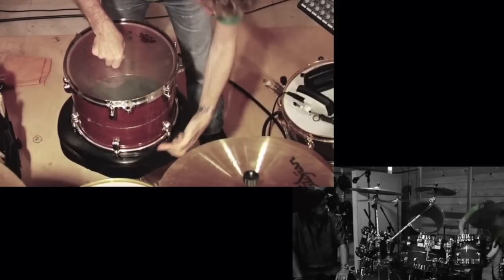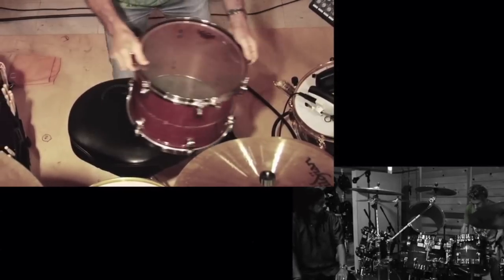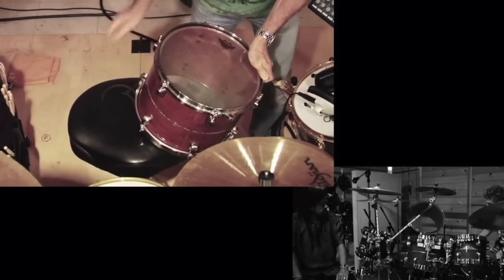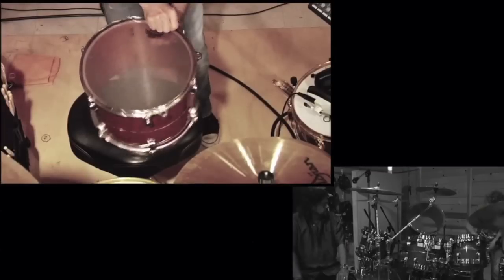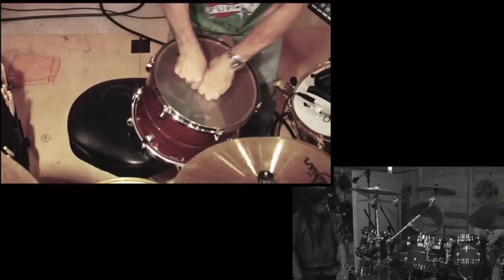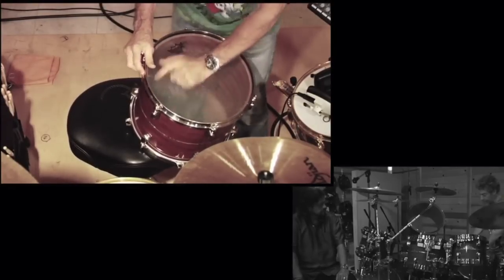If you push here and the weight goes onto the rim, it's going to tighten the bottom head. So if I push against the head it'll also stretch the bottom head. I use the same concept for every drum — I tune the top and the bottom head exactly the same.